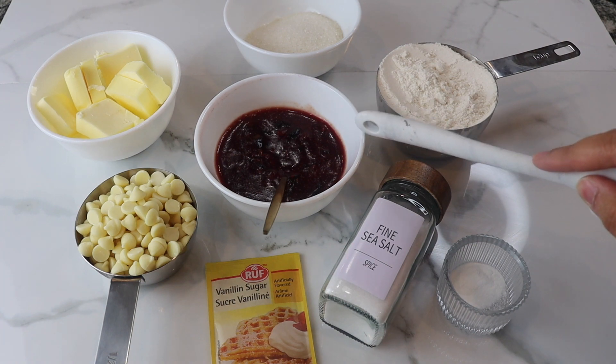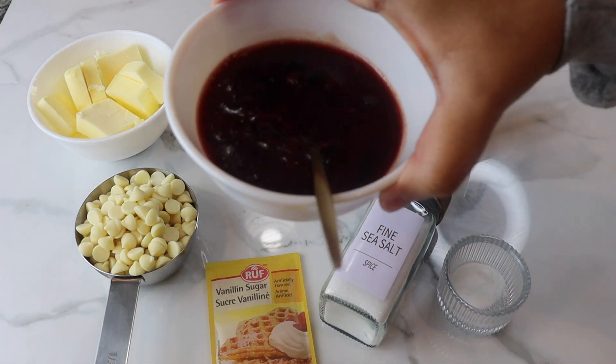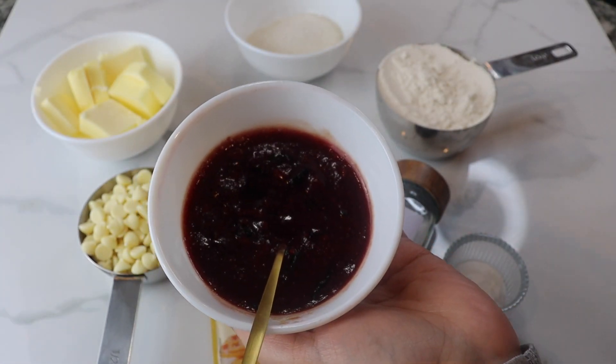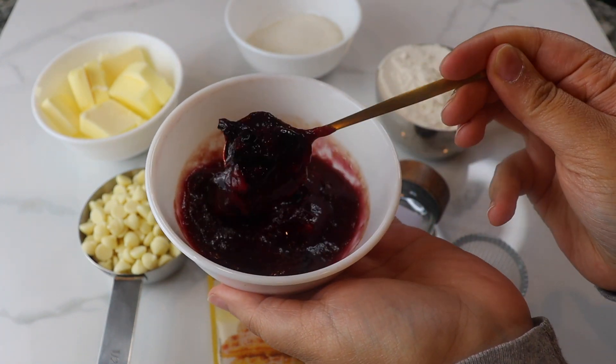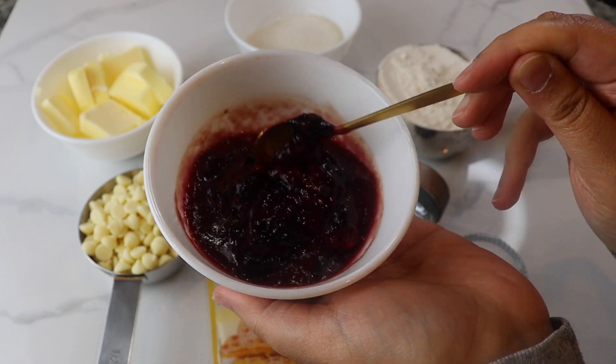I don't know who the original creator is, but if you do, please tag them down below. But let's get started with the ingredients. As usual, all the exact ingredients will be down in the description below, but you really just need some all-purpose flour,